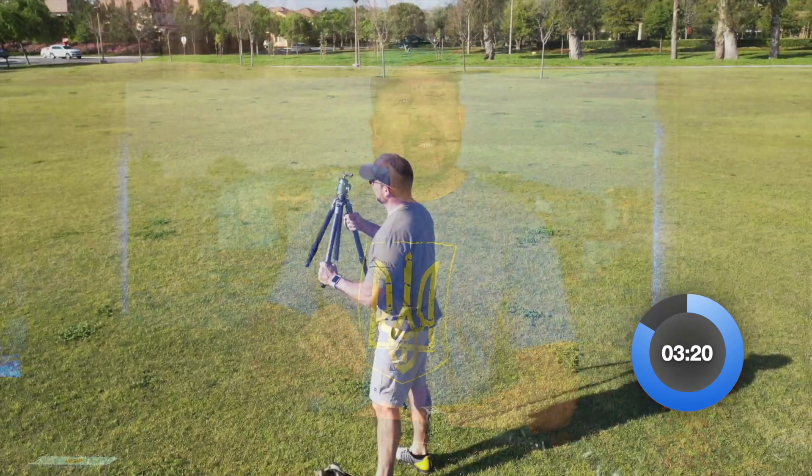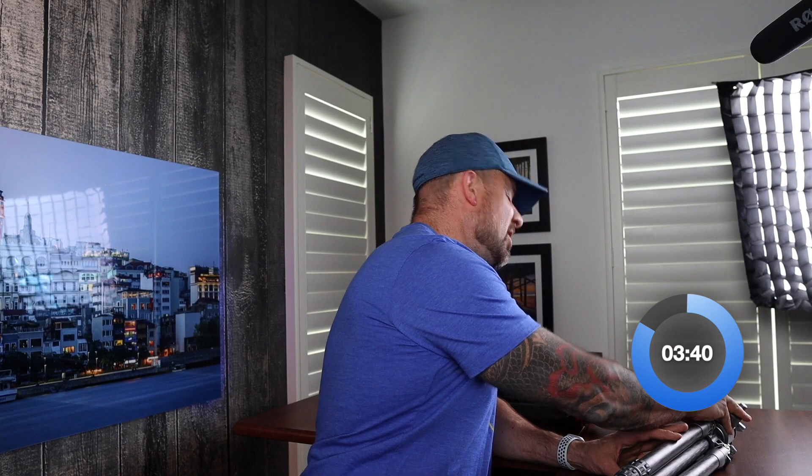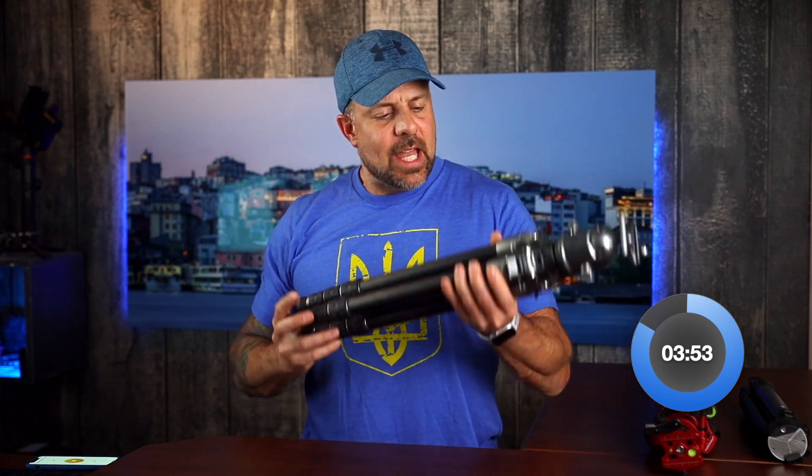The leg angle locks on the top of this tripod are absolutely ingenious and make one-handed operation an absolute breeze. The twist leg locks function the same way as well, allowing you to deploy the tripod in short order. Everything feels extremely well-made from the stiff carbon fiber legs all the way up to the CNC machined aluminum apex. Fantastic. These guys have definitely impressed with the design and construction of this tripod.